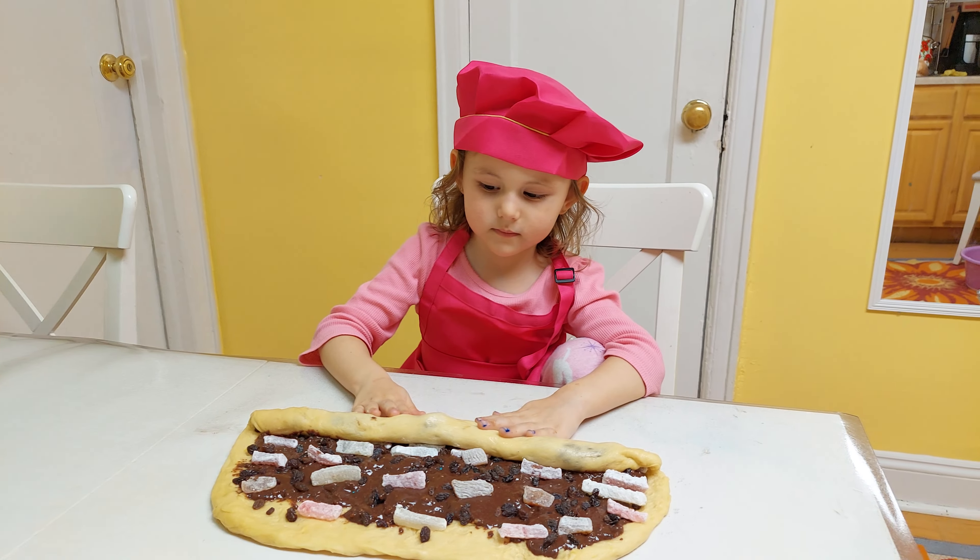Okay, now you choose color. I choose this — that's red. Good, enough. Yellow, that's yellow. Good job! Another one — green.